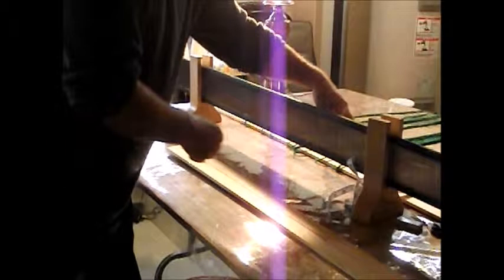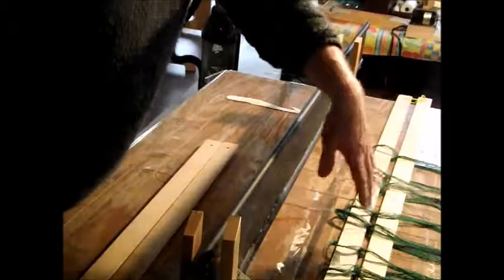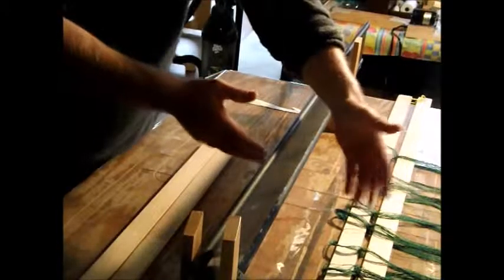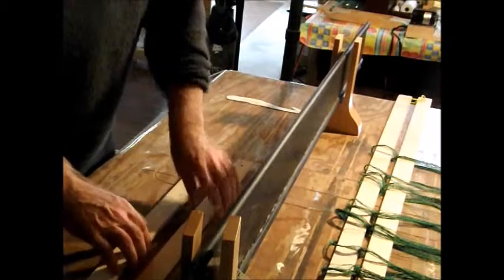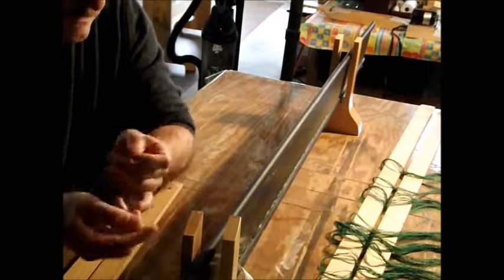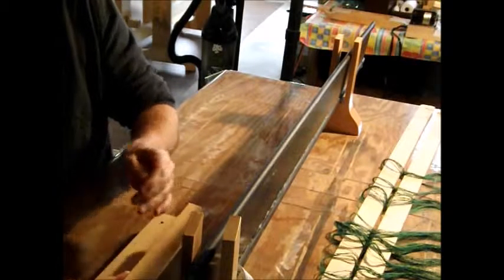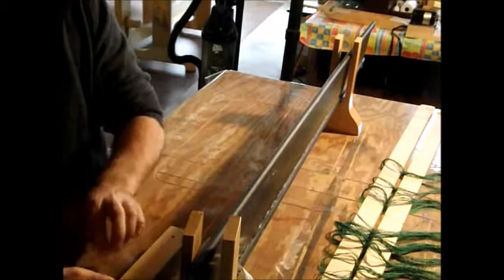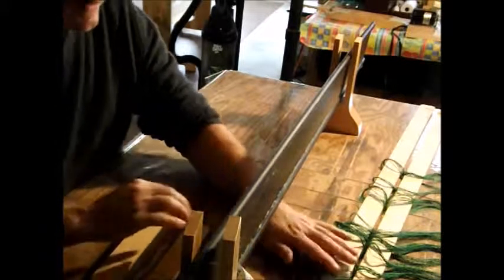Just put a past pair every fourth dent. I have my warps and my lease sticks here on the back of my reed, and I've got to transfer that over and have the lease on this side. So I've got another set of lease sticks. I've got the end making a loop, and I've got to pass through the first stick, then make one turn to the left, and pass it through the second stick. So that's my lease transferred onto my second set of lease sticks.